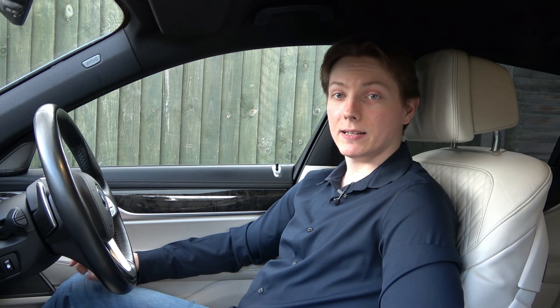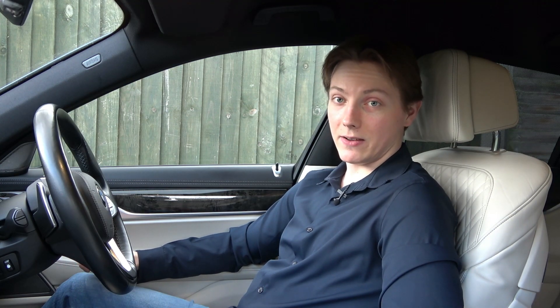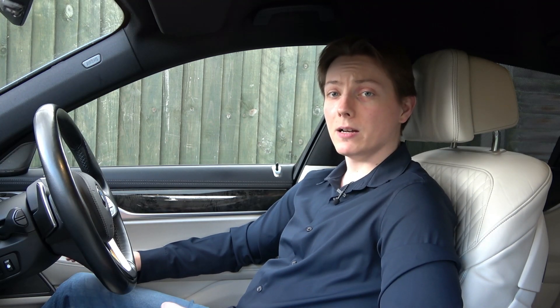Welcome back guys. In this episode my mechanic will do battery maintenance and in case the battery cannot be saved it will be replaced. Also a software update is on the list for this 7 series. I believe my mechanic cannot wait to finally start with that.